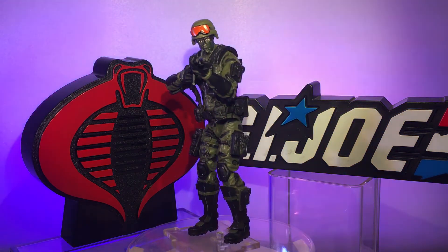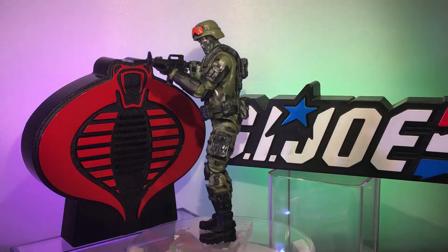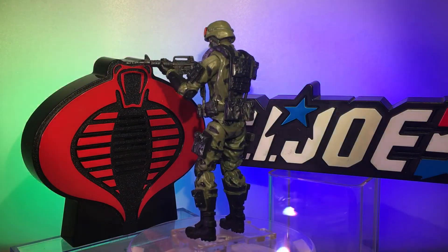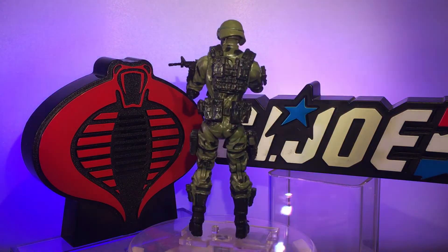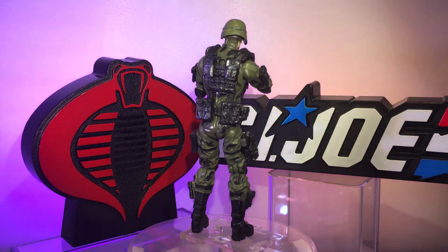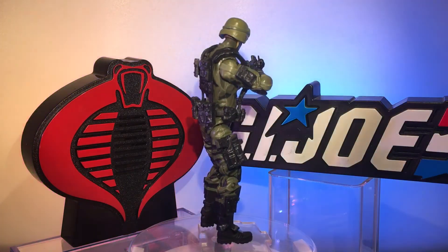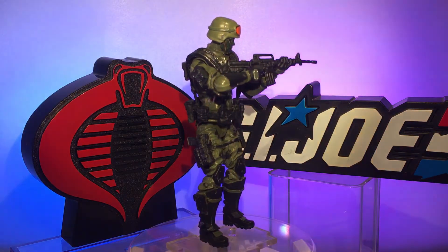He's got some ammo packs in the back and at his side. The shoulder harness has some armor with dry brush painting, as you can see, to give it accentuation — make it look more real, more weathered. I love doing that to my figures.